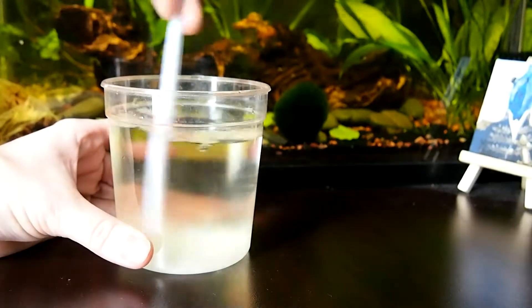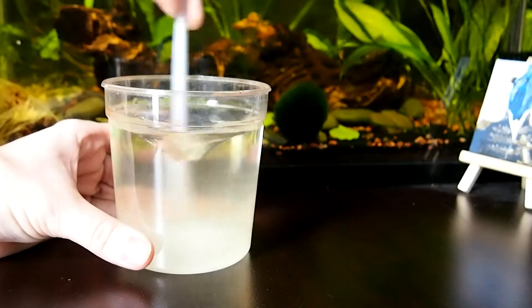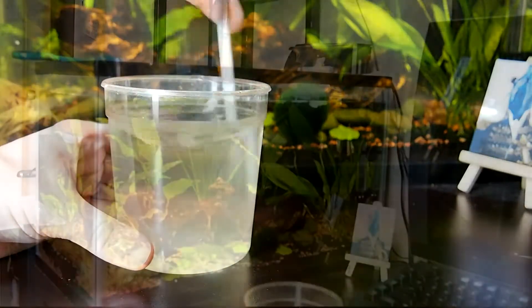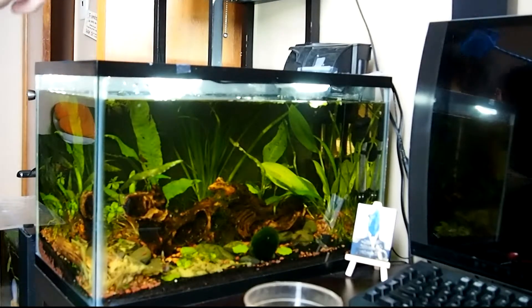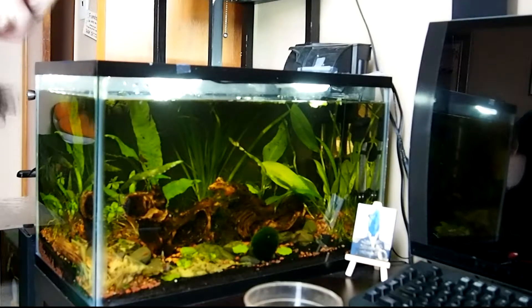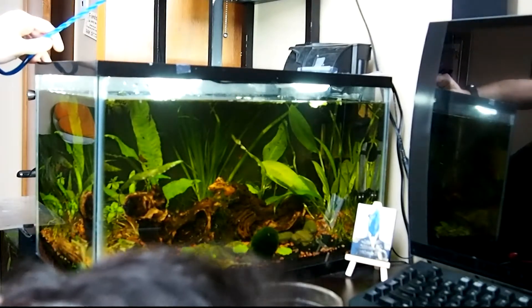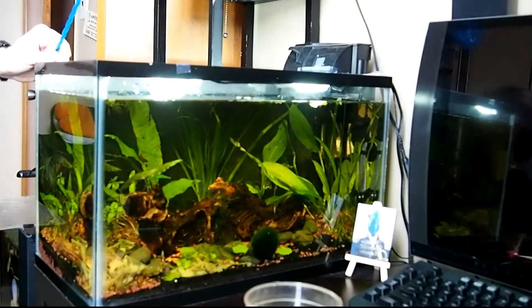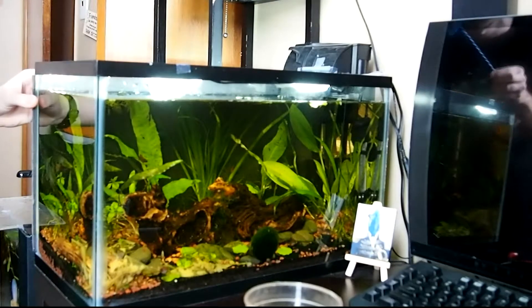I know these showed up within the past two days, as I have recent photos of the same shrimp without a sign of them. Luckily, this seemed to be the only shrimp affected as of right now. Thankfully, this isn't a serious parasite and is quite simple to treat. It is quite common, especially in nature, and is making its way into home aquaria more often now, but it rarely kills healthy shrimp.